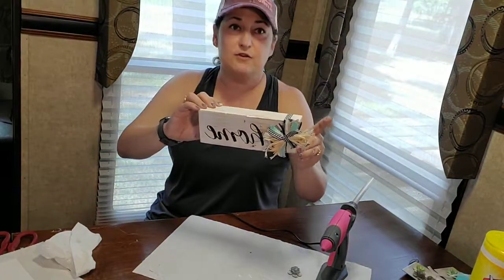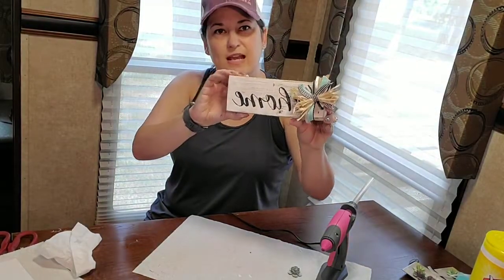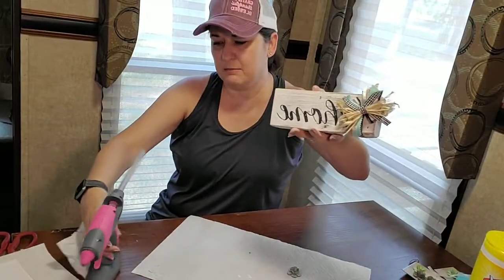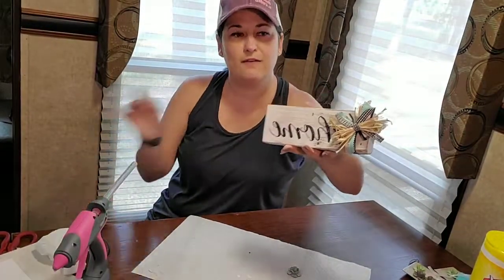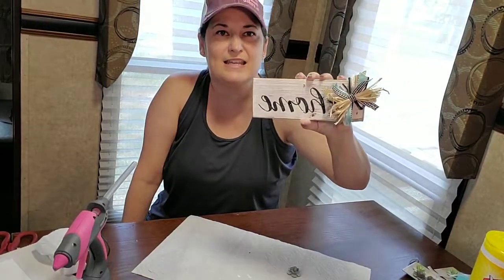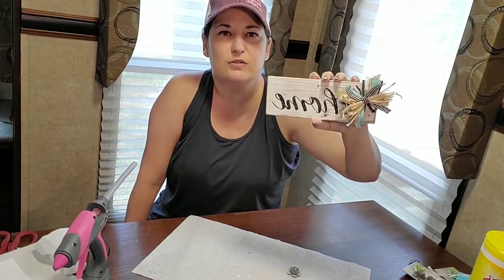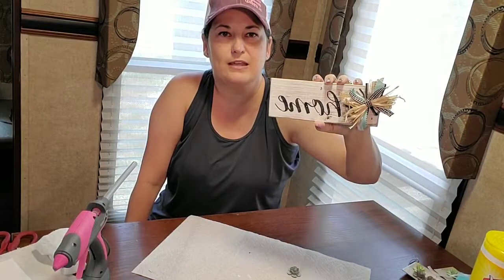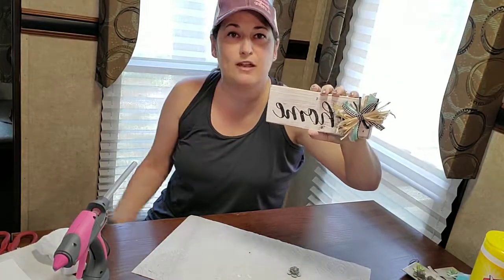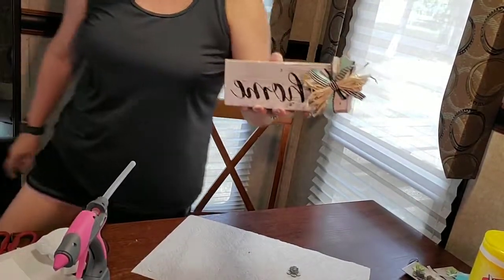Well, thank you all for joining me today — I really do appreciate it! I've had fun crafting with you and enjoyed making my little home away from home craft. Now I'm going to clean up my mess and do a little relaxing at the lake with my family. I hope you're going to do a little relaxing on your own to get ready for the work week. I'll be back next Sunday with another new craft — I hope to see you all here with me. Have a wonderful Sunday!